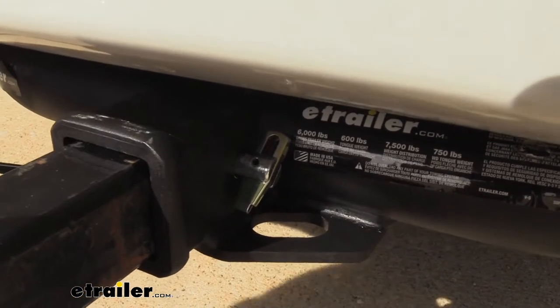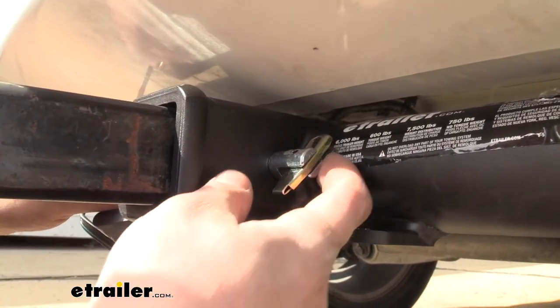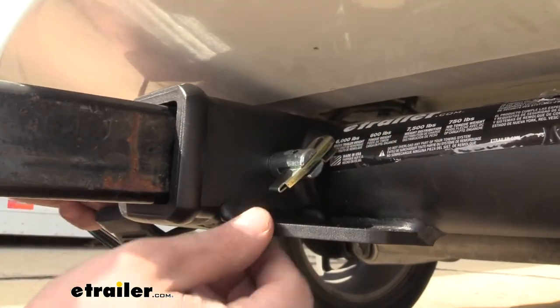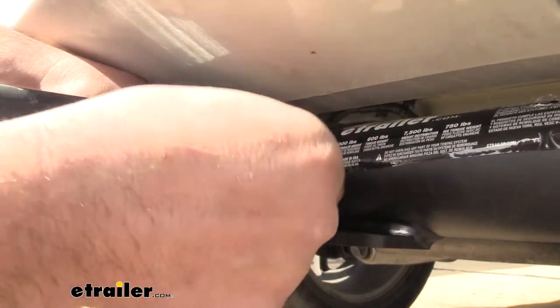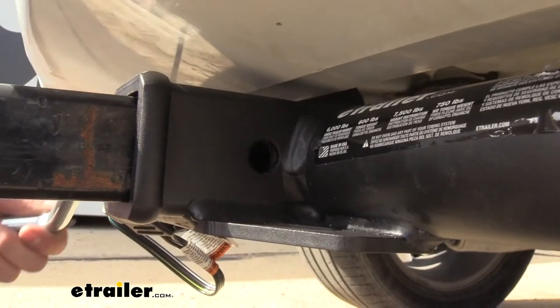Your accessory is going to stay in place. Now when removing this, it can get a little bit tricky if you can't get your fingers to pinch here, but that's no problem. You can simply just twist this pin and then pull it out from this side, slide that, and then it comes out.